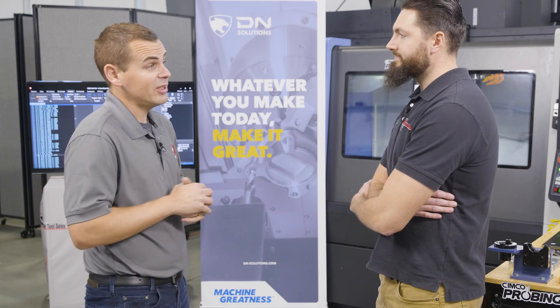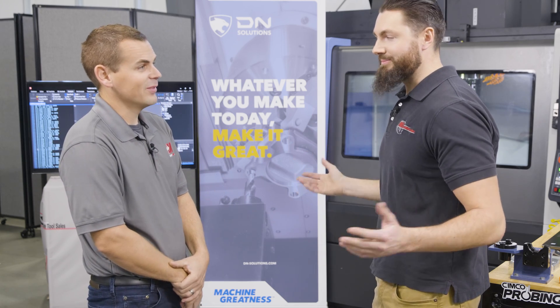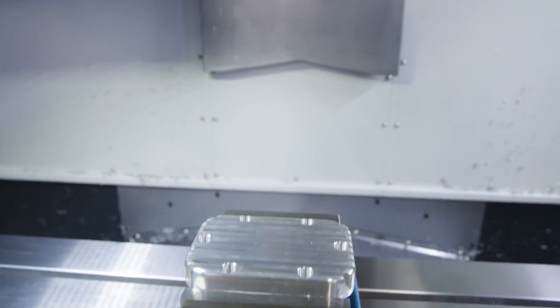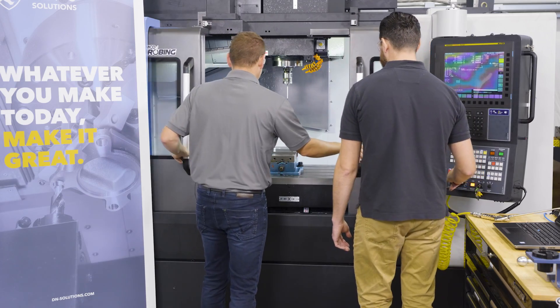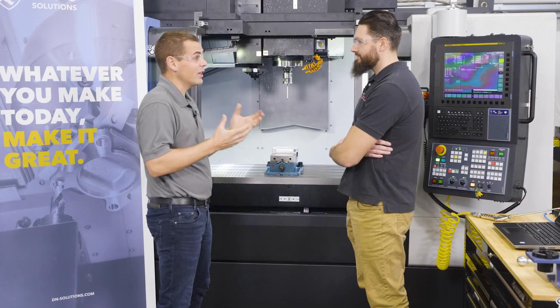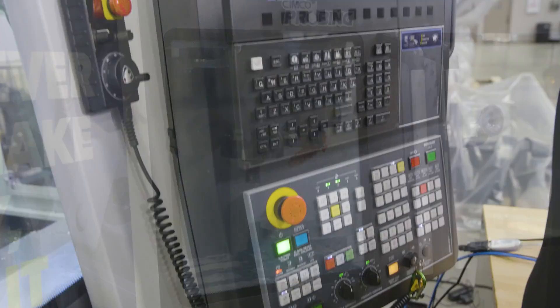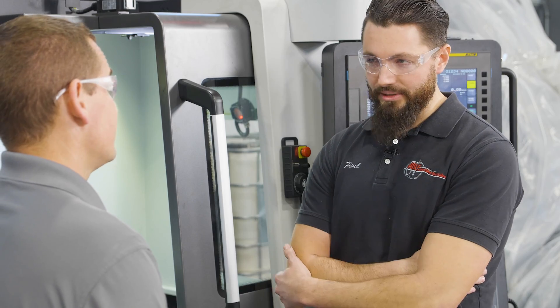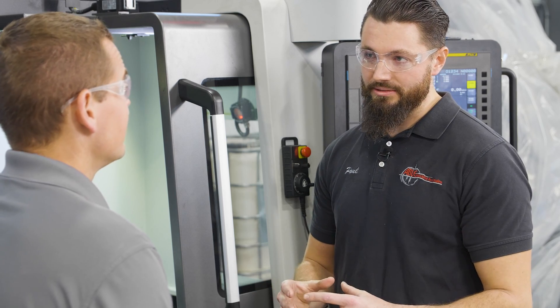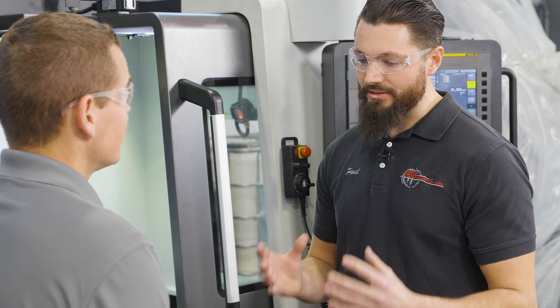You're also able to pull some inspection data using the Simco DNC. Anything that you want to measure, you can actually print it out and collect the data, so you're not sending a bad part to inspection or to the next operation. All that bad work in process is just wasted money. We're able to see the bore diameter on the control in a macro variable, then revise the cutting process and do some automatic compensation if something doesn't come out quite right. We're able to actually measure the bore and then determine whether it's within tolerance, it's too big and scrapped, or it's too small and we can remachine it.